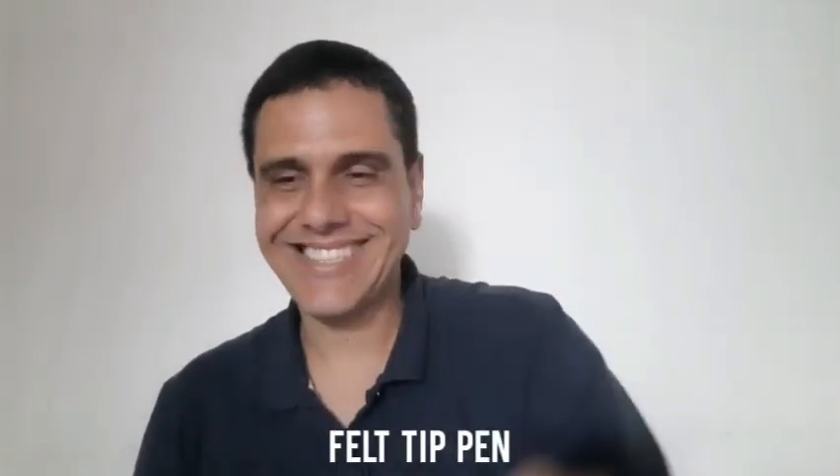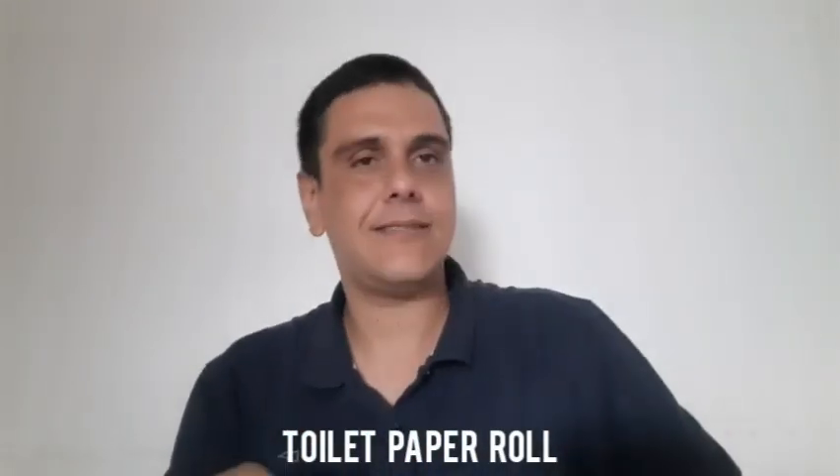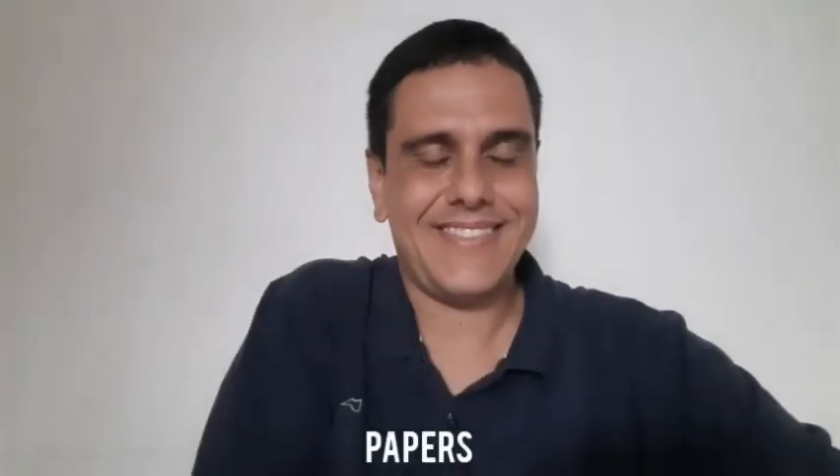Let's make a beautiful turkey! Pay attention. You need a felt pen, you need a toilet paper roll, you need scissors, you need glue, you need coloring pencils, and you need two papers. Pay attention and let's go!